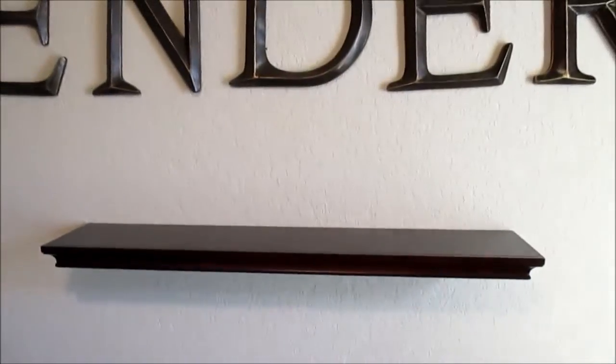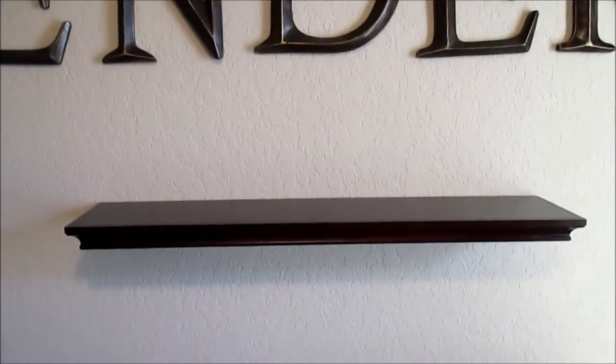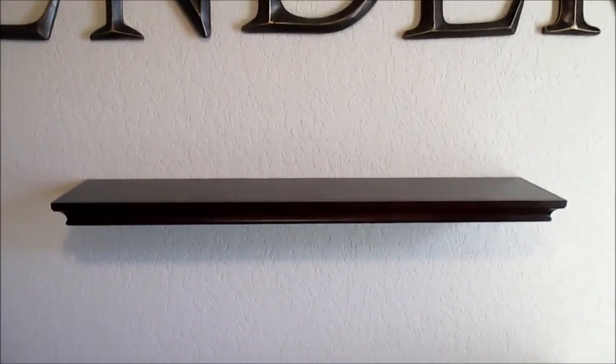Tap it on both sides just to make sure it is solid and secure on the wall, and there's your floating shelf. They do look very nice and it's a great addition to any room. I hope this was helpful — thank you.